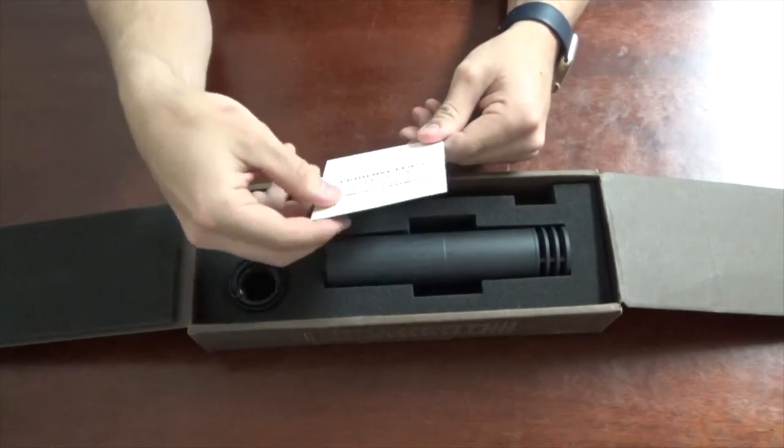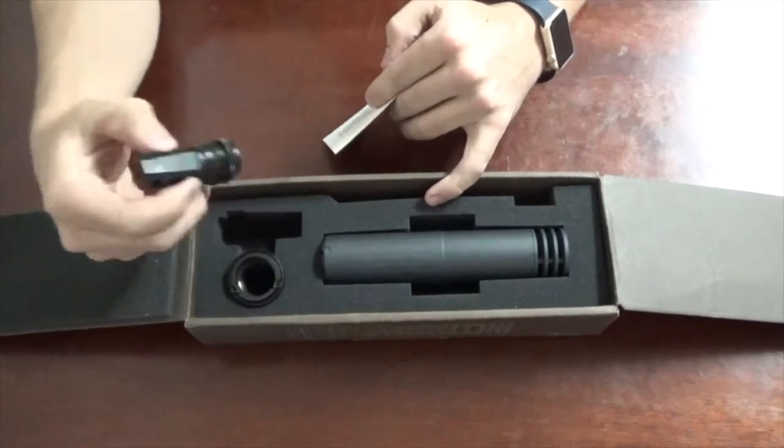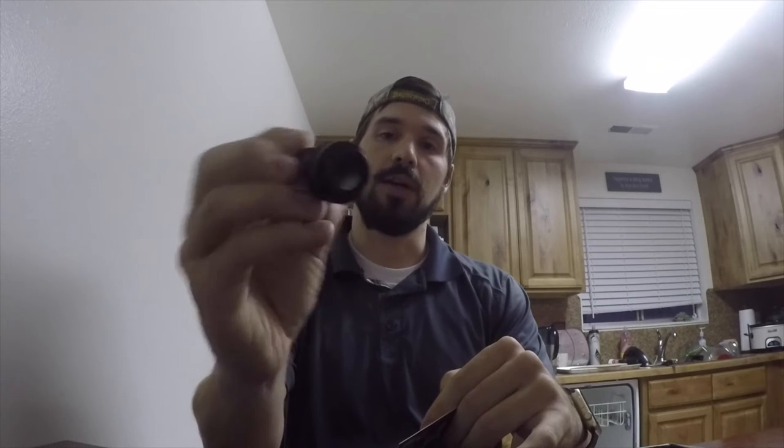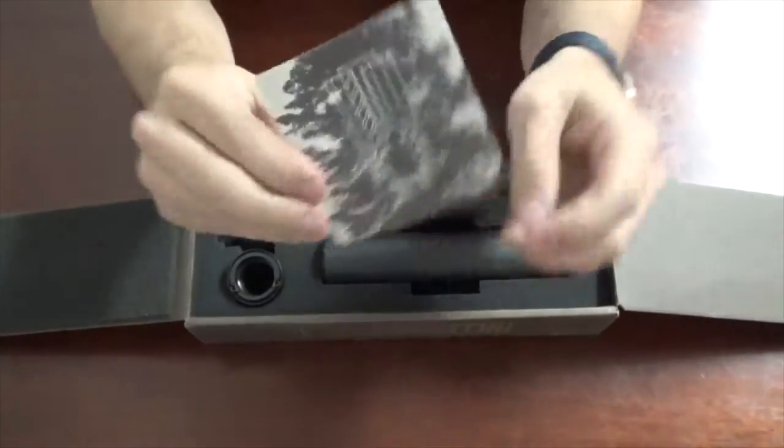I'm assuming they do this not only because they're an awesome company, but because in my case this muzzle brake is actually for a .30 caliber rifle — it's the 5/8 thread — and my .556/.223 rifles need to be a 1/2 thread. I'm guessing that's part of it, but that is really cool.